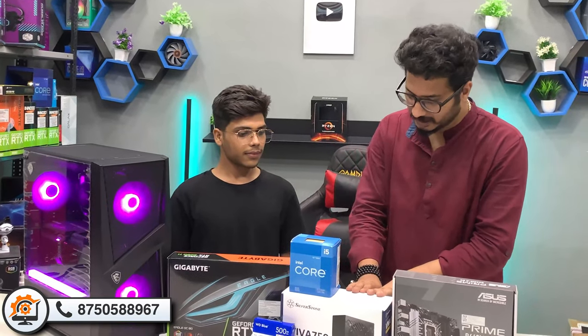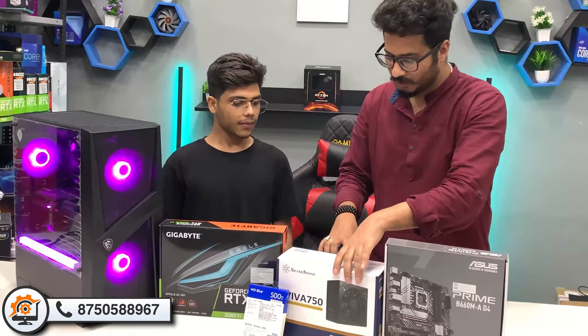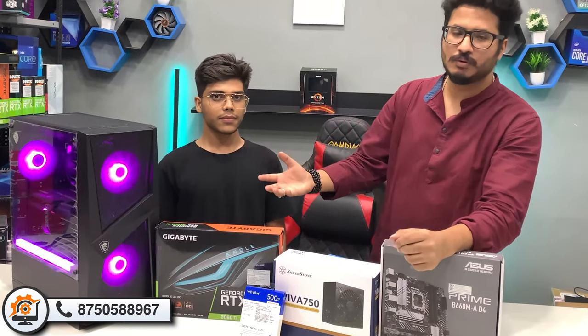Now we are talking about the power supply. A 550W or 650W is a good power supply for this build.